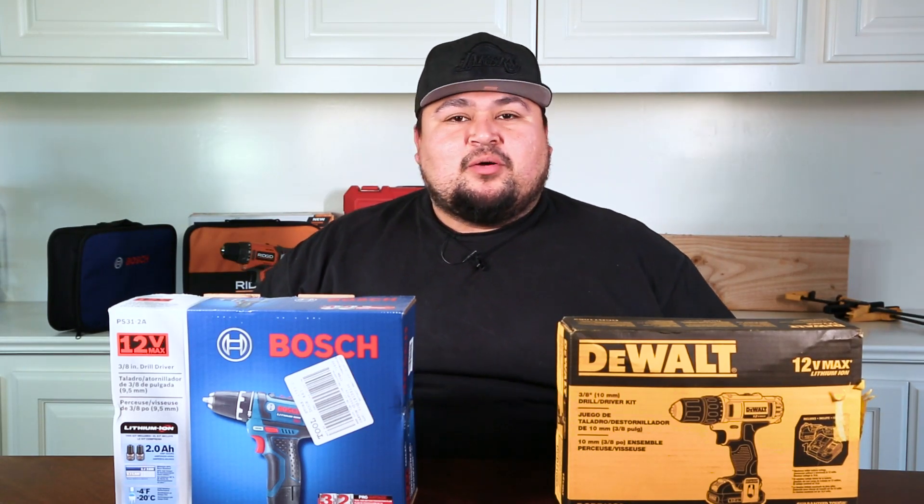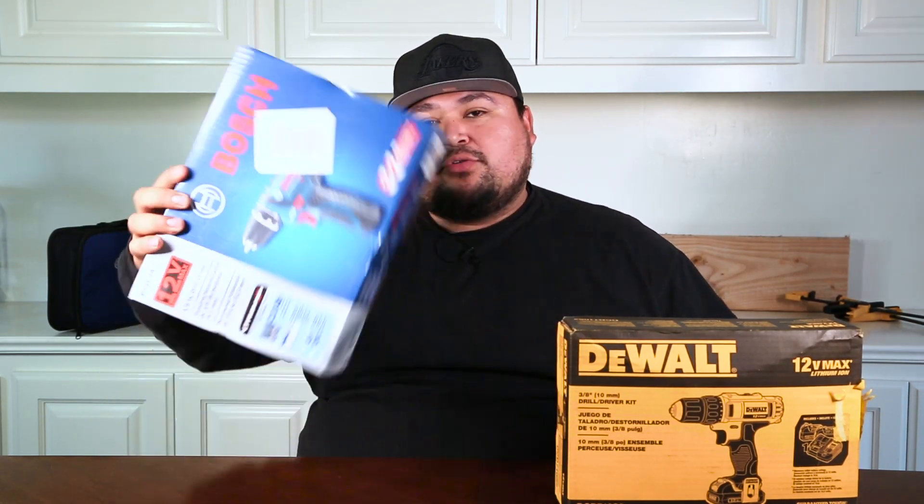Welcome to Tool Time Review, guys. This is your boy, Rick. Today's episode, we got the Bosch 12-volt power drill versus the DeWalt 12-volt power drill. So, let's go head-to-head.